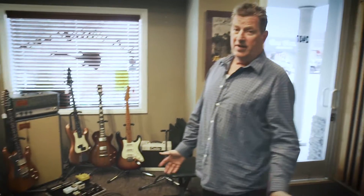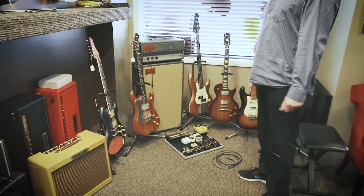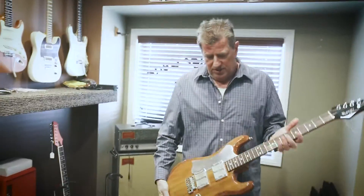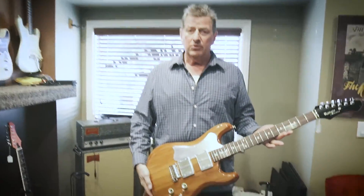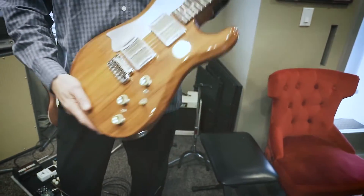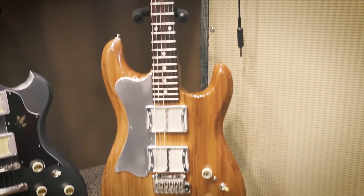I want to introduce you guys to my new line here — I just took these in this week, as a matter of fact. They were at NAMM last week and I fell in love with these guitars. These are Ronins. These Ronins are thousand-year-old reclaimed redwood. Weighs nothing. Their own proprietary gold foils.